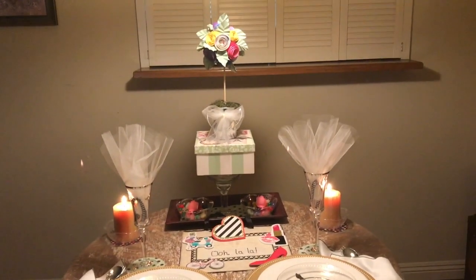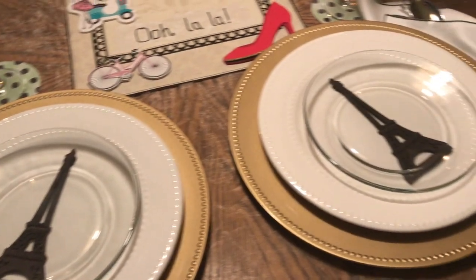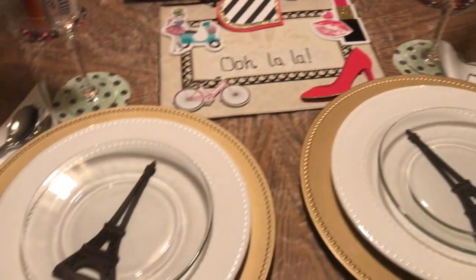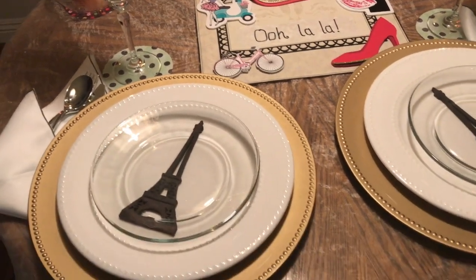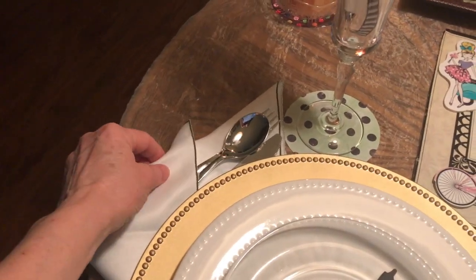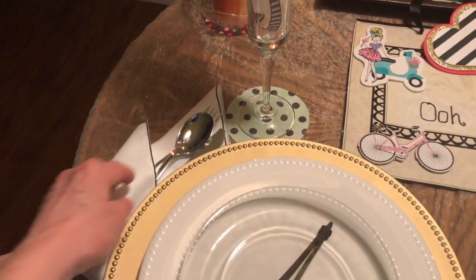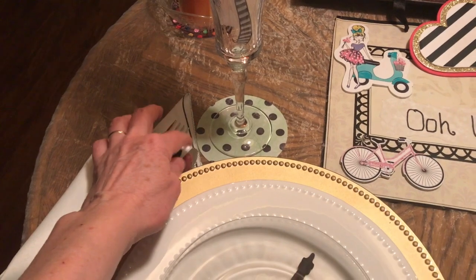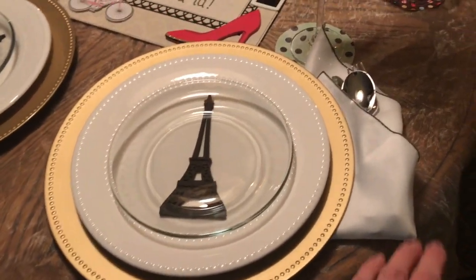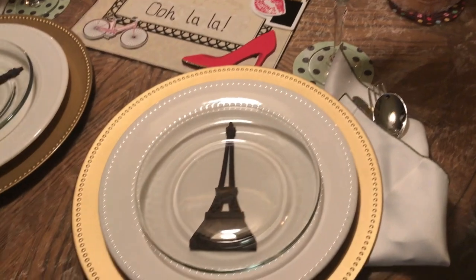So I added some tulle and striped ribbon for a foo-foo effect. Then, back to the place settings: I used the gold chargers from the Dollar Tree, the white plates from the Dollar Tree, two glass dessert plates from the 99 cent store — sometimes you can find these at the Dollar Tree. For the napkins, I got these beautiful cloth napkins at an estate sale a few years ago — a big bag at a great deal. This is a piece of card stock I cut in a circle for a coaster to go under the champagne flutes. And this table setting has the silverware on the other side; I just folded the napkin to make a little pocket to put the silverware in. It's plastic.